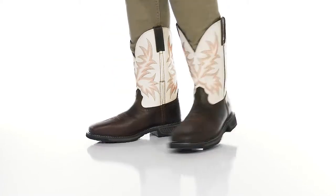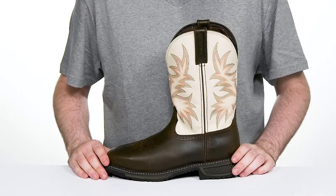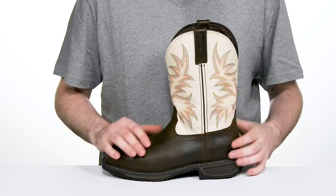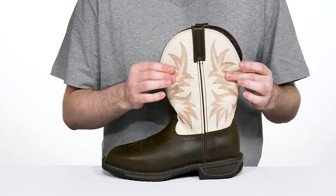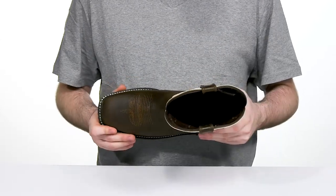Stay extremely safe on the job and look stylish while you're at it when you're in the Workhorse from Durango. This 11-inch work boot shows off a full grain leather upper in two different tones. It has iconic wing stitch detailing on the shaft as well as the traditional stitching across the vamp.